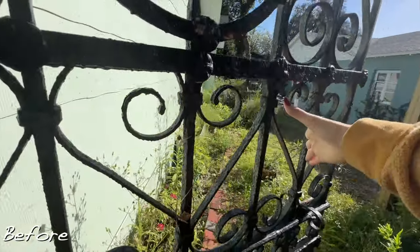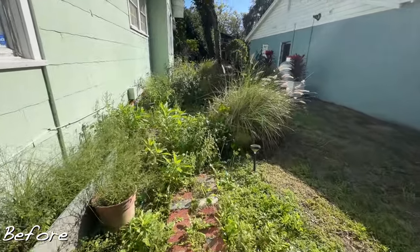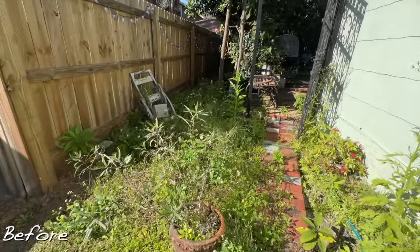Hey guys, happy Sunday and welcome back to my channel. This week we're going to be doing a little bit of a cleanup and spring refresh in our backyard area. We also have two sides of the house with garden areas, and those areas during the winter have gotten very overgrown with weeds taking over the brick walkway. The goal this week is to clean up this area and add some decorative elements to get it in a good spot as we move into summer.